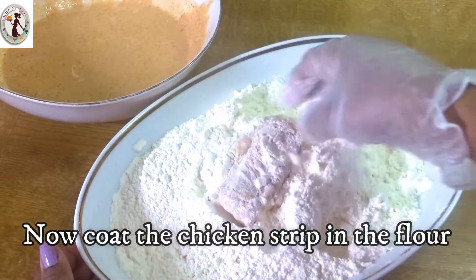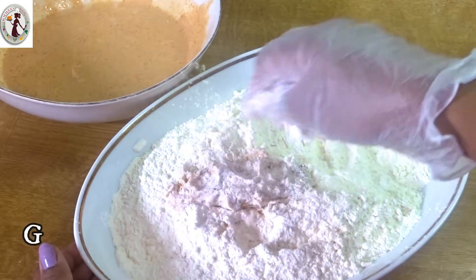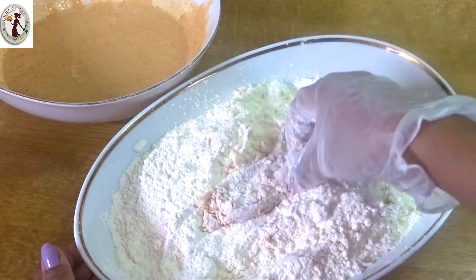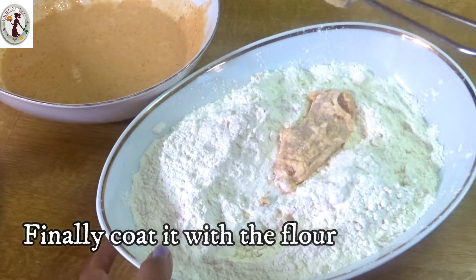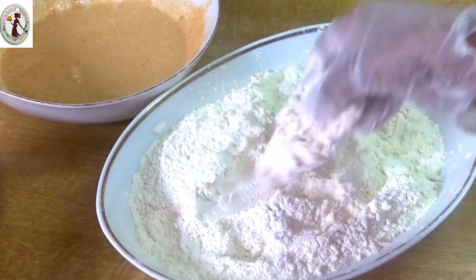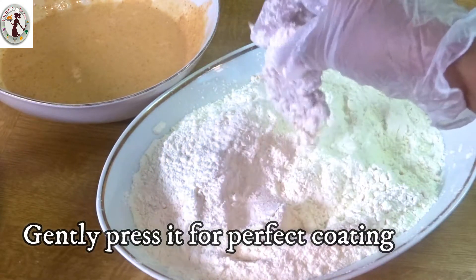We will coat the chicken. Now I'm going to coat it — turn it around again and let it chill out.